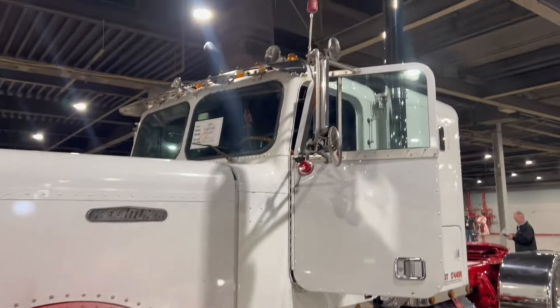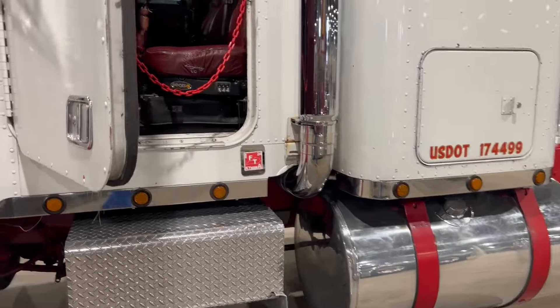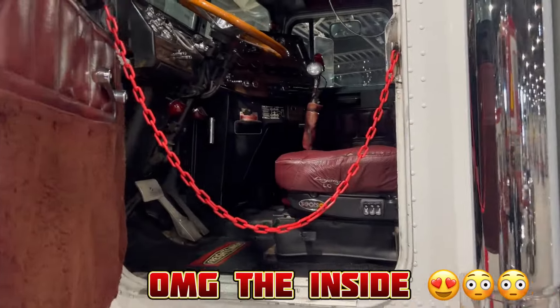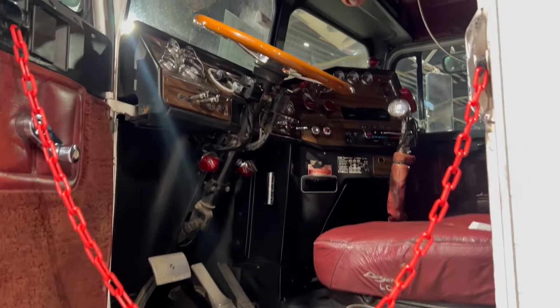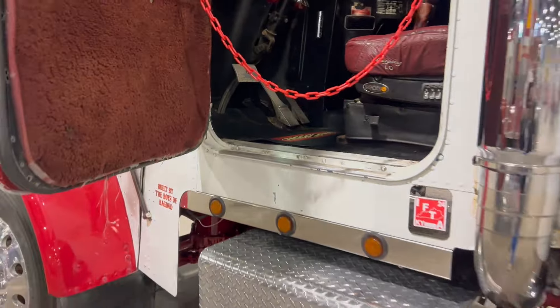Oh yeah, look at the inside. Non-speed — we got a non-speed in there, John.